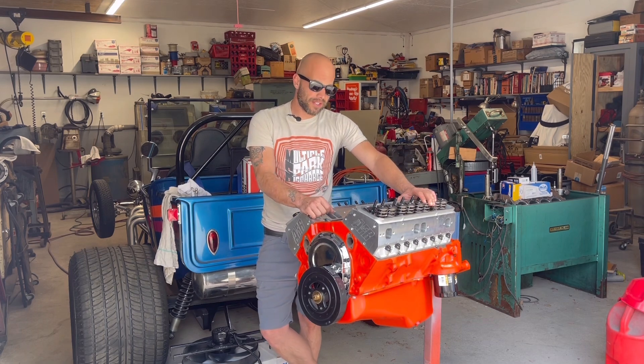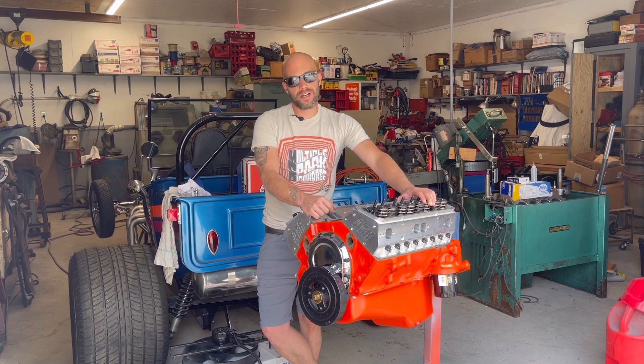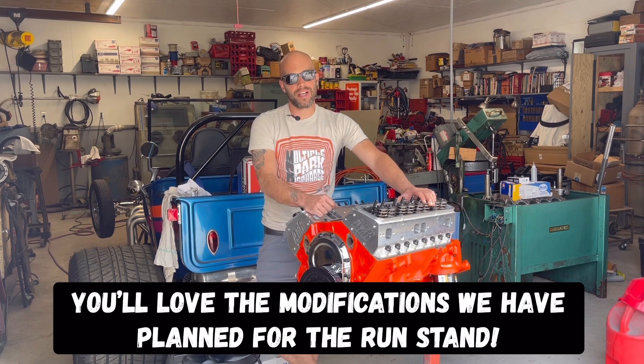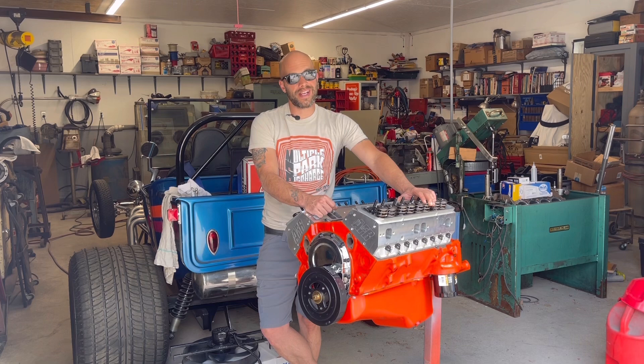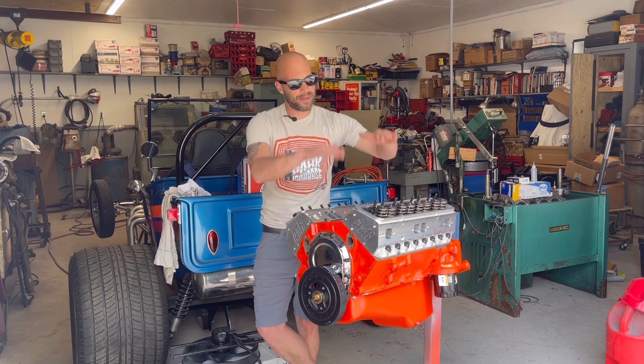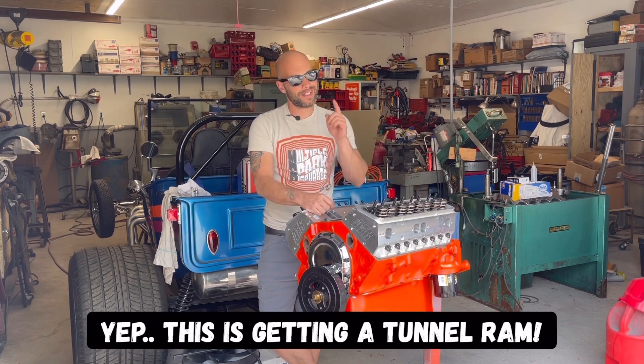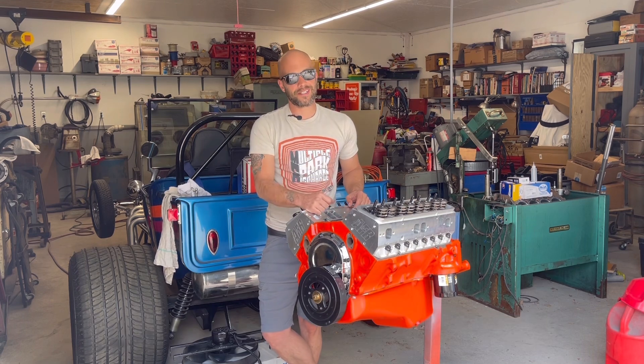The next step is we're going to complete putting this engine together so we can get it on the test stand, and down the road we can get it fired up and make a whole lot of noise. This bad boy 1970 LT1 small block is going into a 1970 Camaro for one of Jimmy's friends. It's going to be a really rowdy car — I believe it's getting twin carburetors and something that goes spray. Yeah, this thing's going to be a bad one.